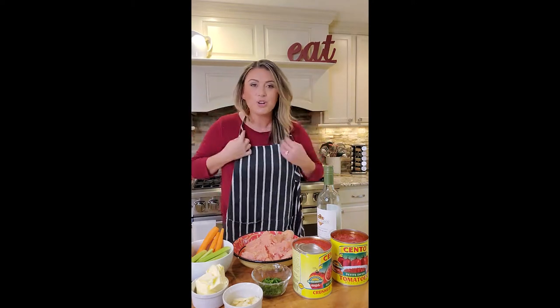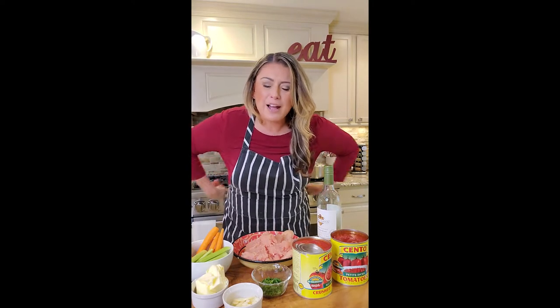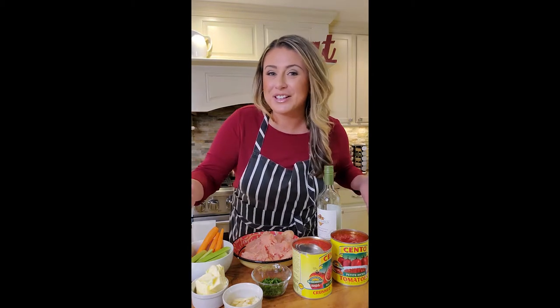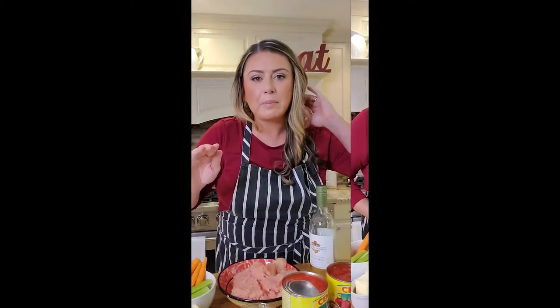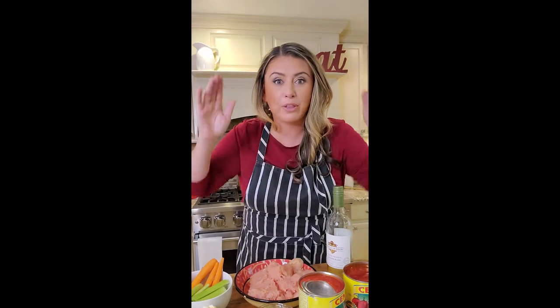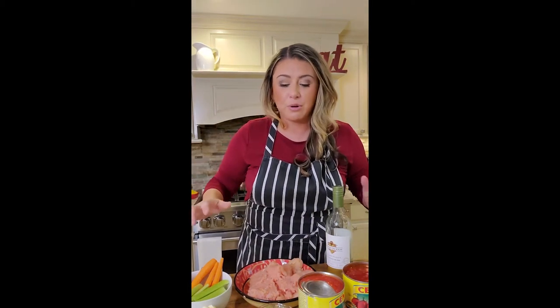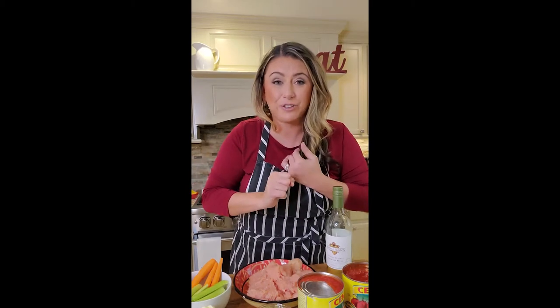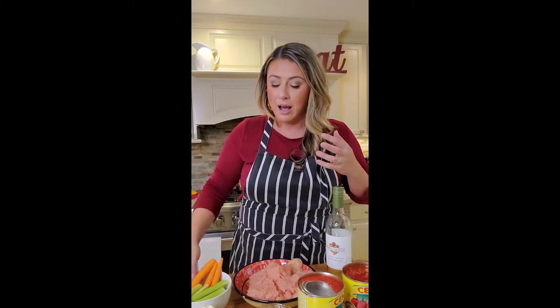Are you the new year, new you kind of person? I'm a little bit of both, so when the new year happens I try to stay a little healthier. As a quick substitution for meat sauce, we're going to do turkey. People make meat sauce all different ways — you can follow Nona's recipe, your mother's recipe, or your own thing. This is no traditional recipe; it's what I had in the fridge and what I know my kids will eat.